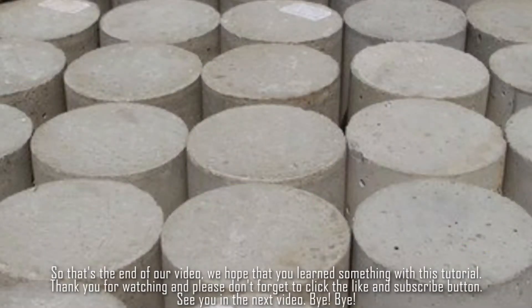So that's the end of our video and we hope that you learned something from this tutorial. Thank you for watching and please don't forget to click the like and subscribe button. See you in the next video, bye bye!